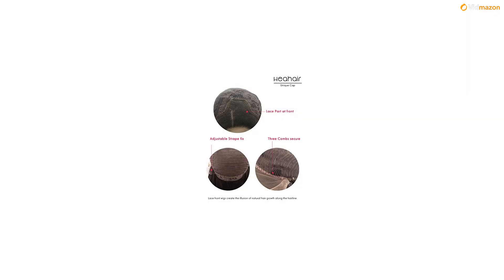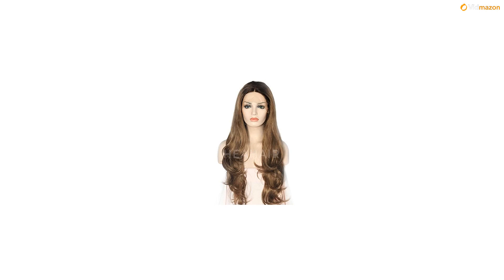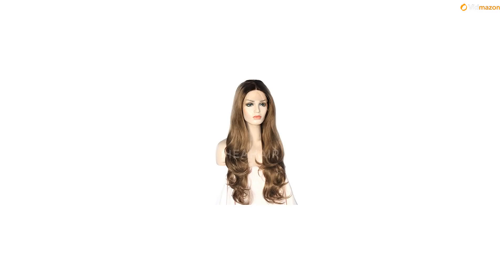Hair type: heat resistant synthetic fiber. Color: umber brown. Style: natural straight length, as pictured. Cap circumference: 22.5 inches, average cap size, with adjustable straps and three combs. HEAHAIR — designed in California.